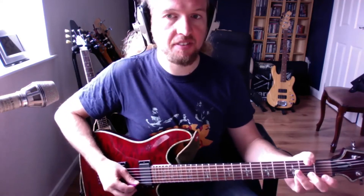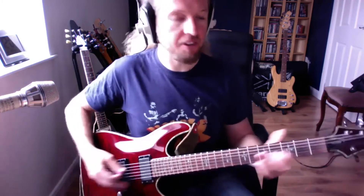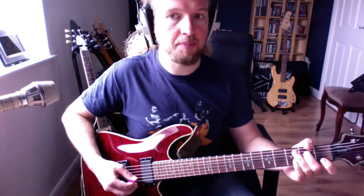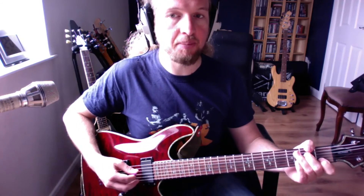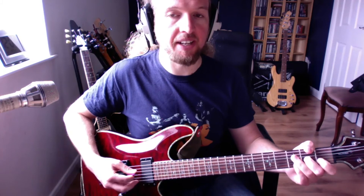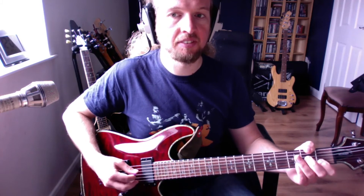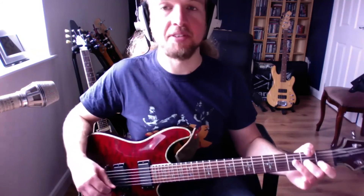Any tips for that? Picking wise, I generally travel in the direction of the next string. So I'm going to start with a down strum, then another down, do an up then, and then another up to take you up to the G. Down on the top one, down, and then up like that. That's the best way of doing it.